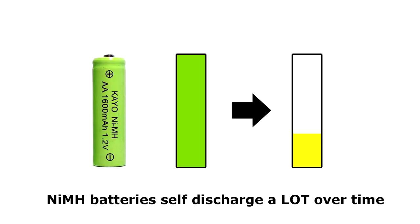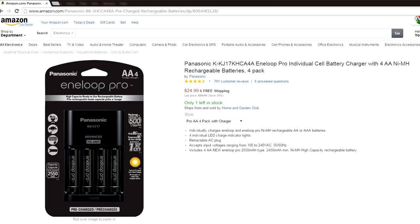You should be aware that ordinary nickel metal hydride batteries have an annoyingly high self discharge rate. This means that even if you aren't draining the battery, they'll discharge themselves over a couple of months. This makes them a terrible choice for TV remotes and video game controllers. If you're going to buy nickel metal hydride batteries, I strongly recommend buying low self discharge types, like Panasonic Eneloops, which have an exceptionally long shelf life.